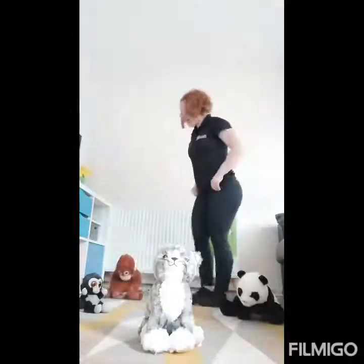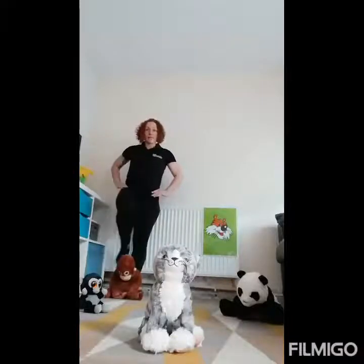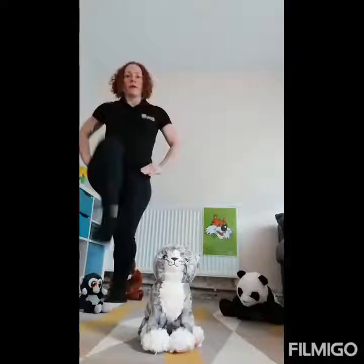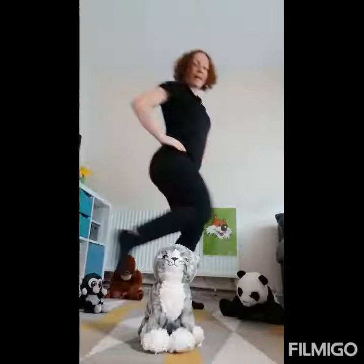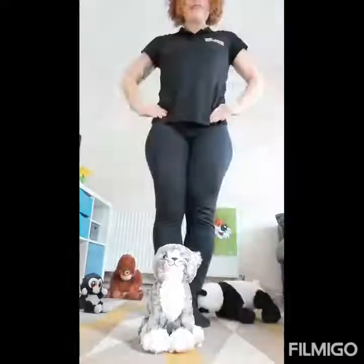I'll start at the back here. It's high knee followed by high knee, and then you jump over. Jump, jump. Back here to go over Pandy — jump, jump. Then lastly over Kitty.